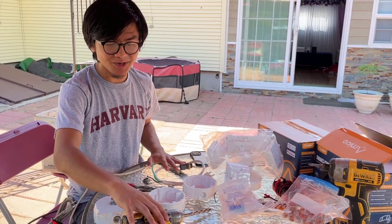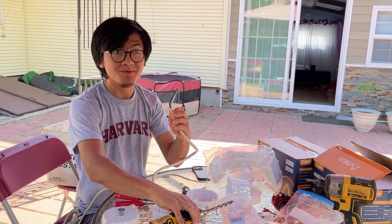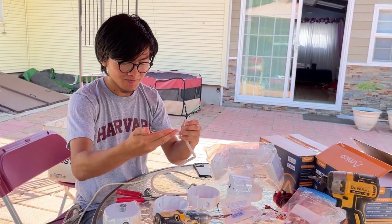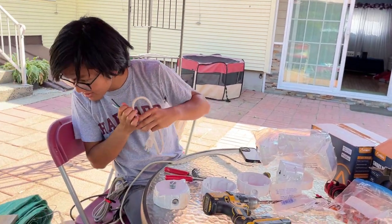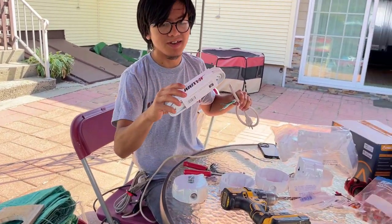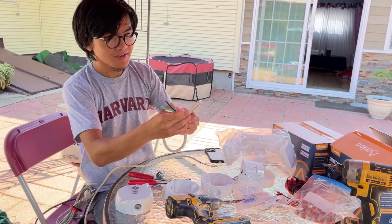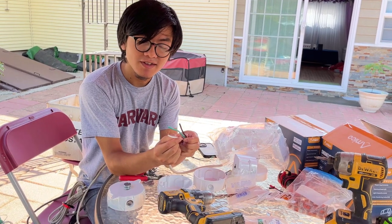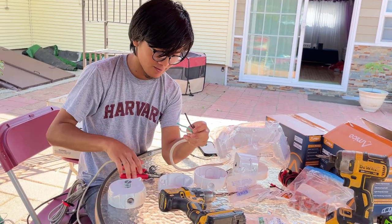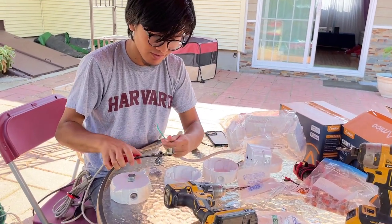Make sure that you have a drill and that the drill bit is bigger than the cable so that you can loop it through. Then you want to take your outdoor cable — in our case we're going to use this extension cord. You want to first cut it open to expose the wires and then strip the wires so that we can route them.